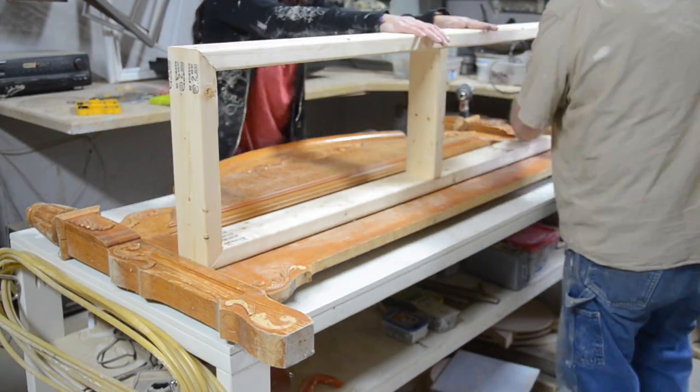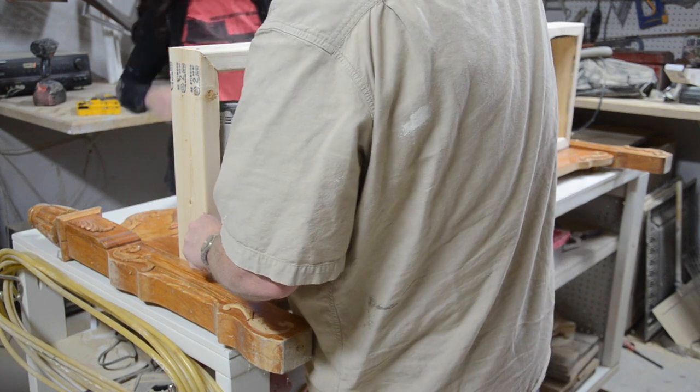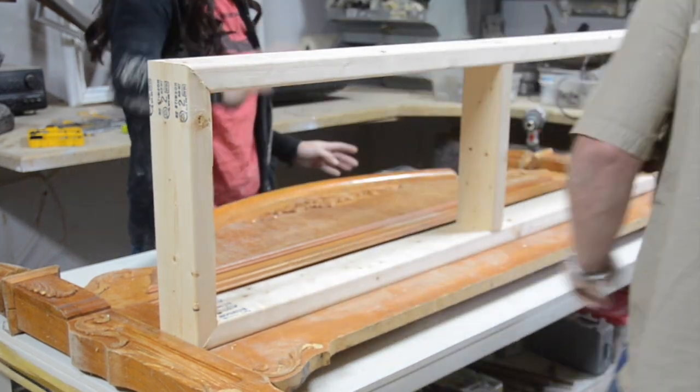That way, when we add our pine planks on top, it will be right at 16 inches. Dave pre-drilled the screw holes with an eighth inch bit and then used two and a half inch screws to secure the frame to the footboard.